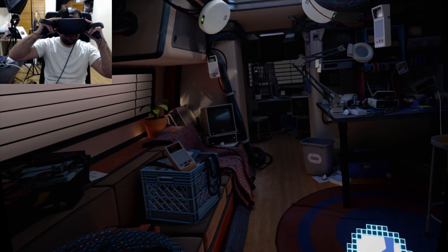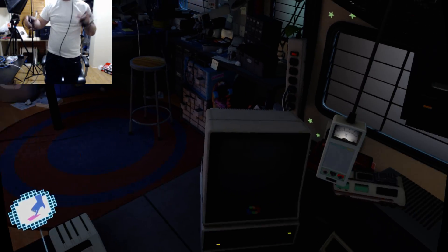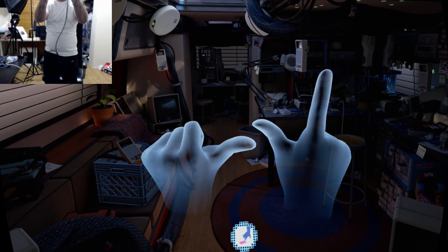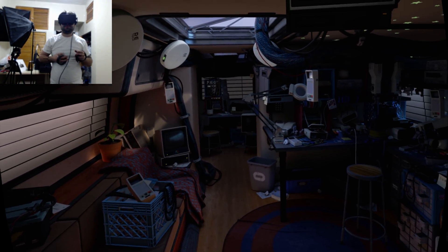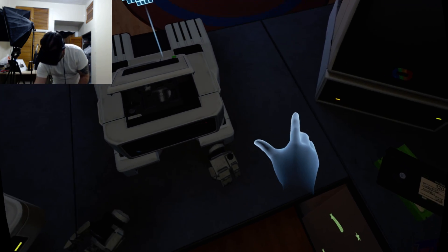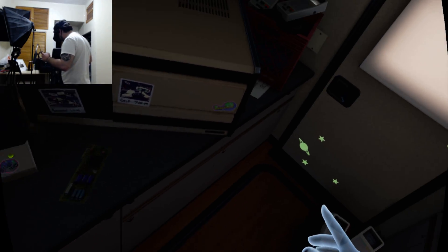I'm going to put the headset on and stand up now. I have two sensors set up on the sides. Turning around — pretty cool. As you can see, these are my hands and I can squeeze them. Let me adjust the camera real quick. These triggers are amazing. And here's the barrier I was talking about — I outlined it earlier and I'm able to walk as far as this barrier because I set it up.